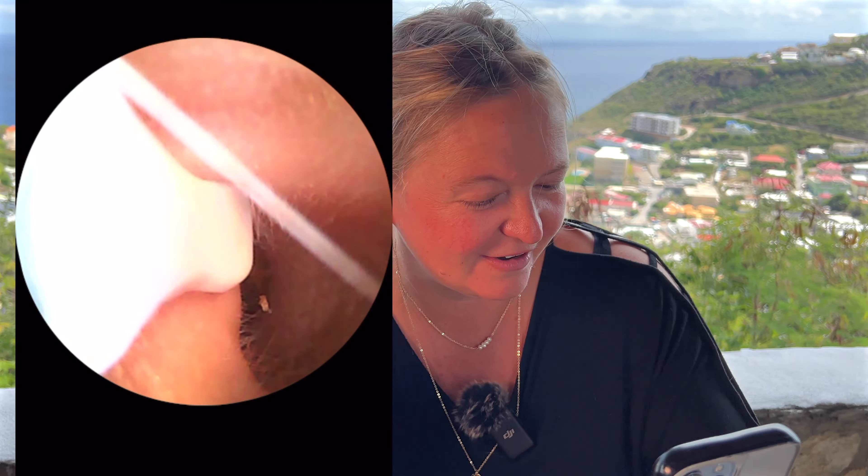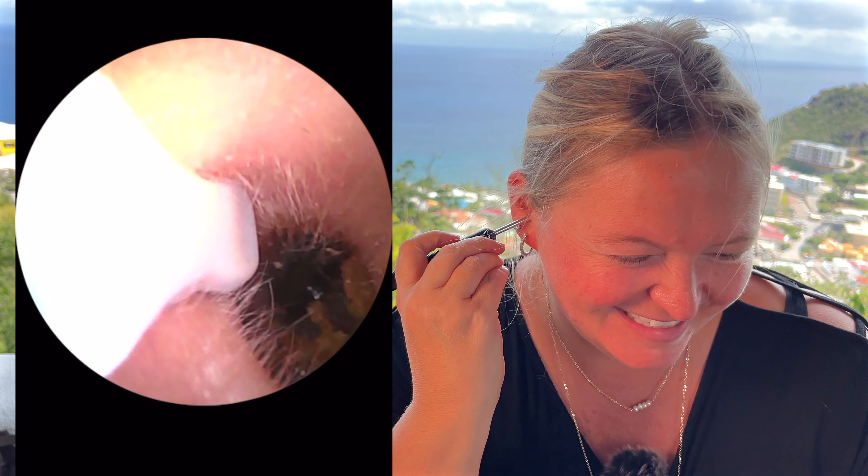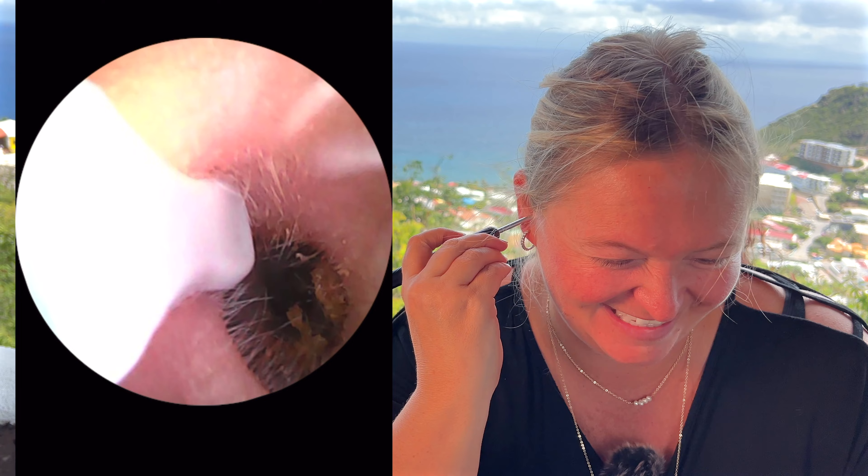I'm actually going to change sides and see what we've got going on in this ear. Okay, there is lots of wax in there.